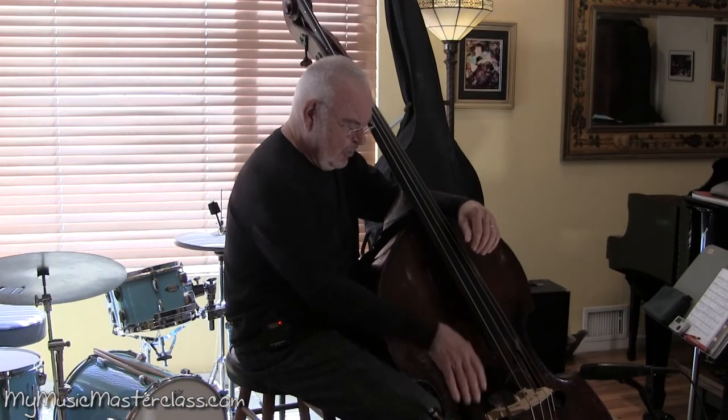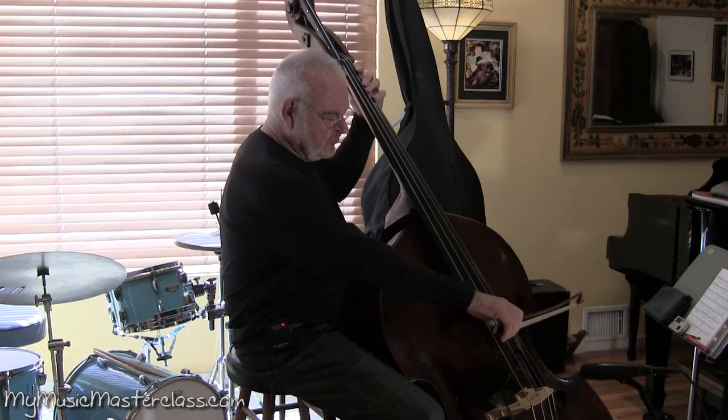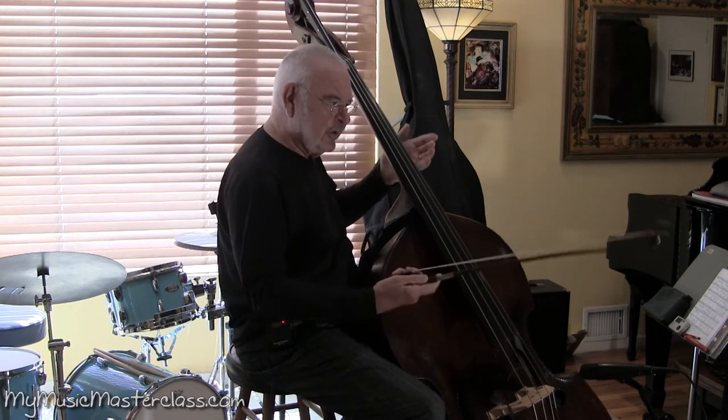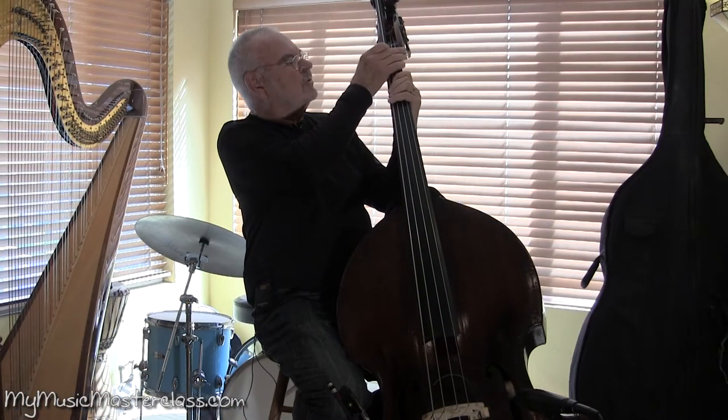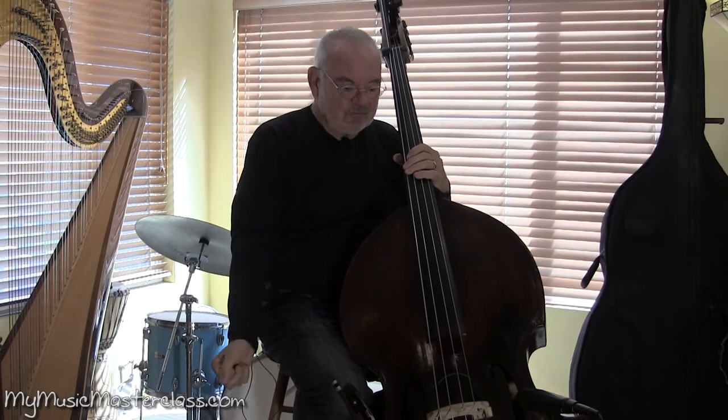With Family Guy, most of the stuff I'm playing bass section, so you have to learn how to play with a bow a little bit. You need the extension if you're playing studios, because they write a lot of low notes.